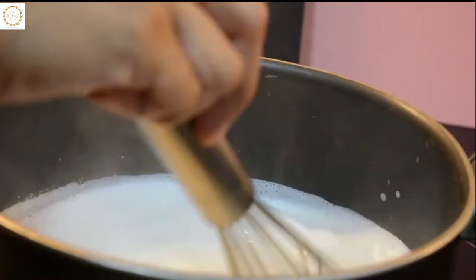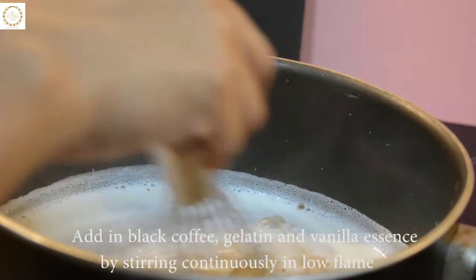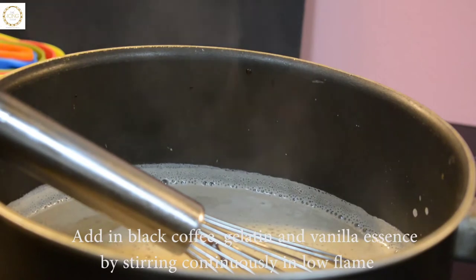Once the condensed milk is dissolved, add in the black coffee and the gelatin, and stir on a low flame. Also add a bar of mint chocolate for an extra chocolatey flavor.